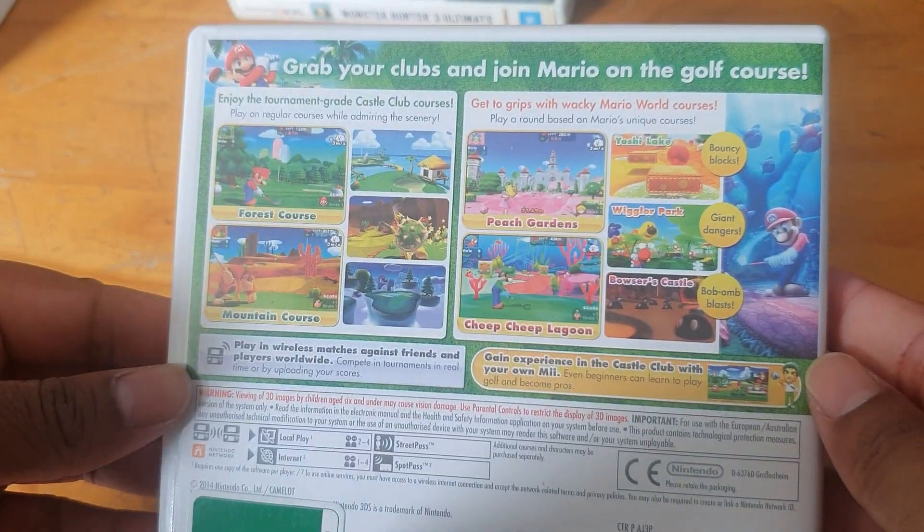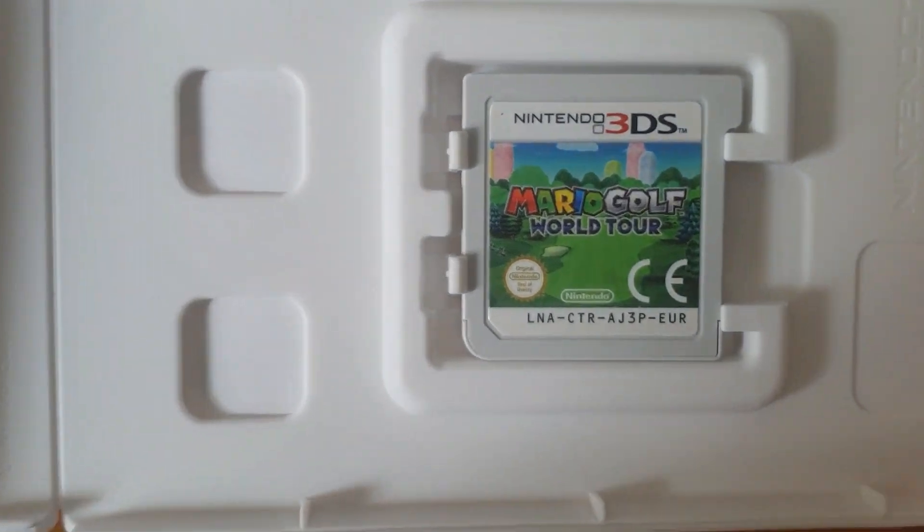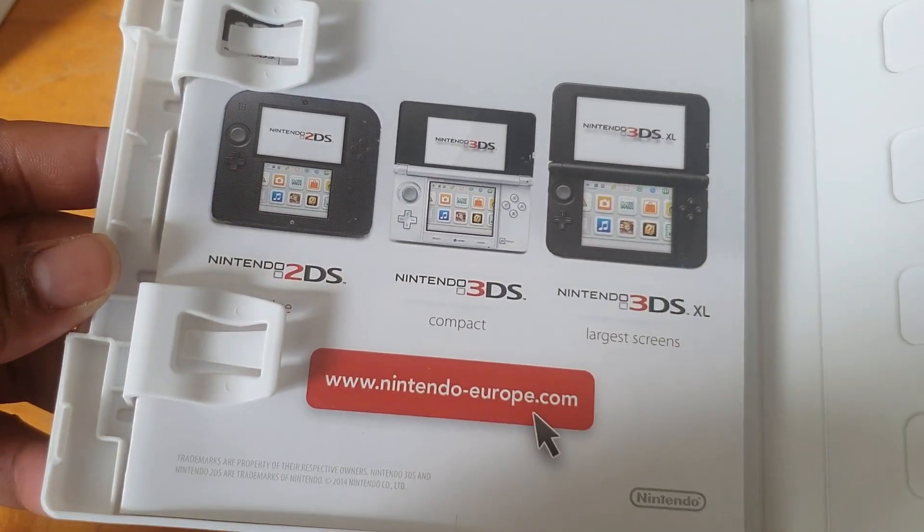Mario Golf World Tour — the spine and the back, lovely artwork. We've got the cartridge and some information there.